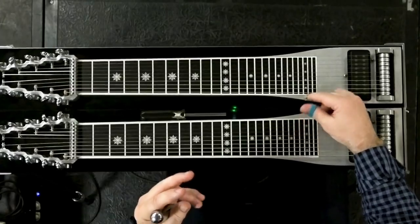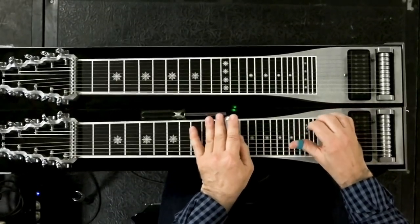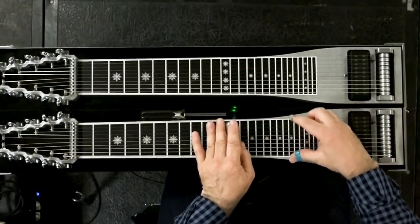You're going, what is that? It's just knowing that you're free. I can hit — by hitting that D, I can actually hit all the strings.